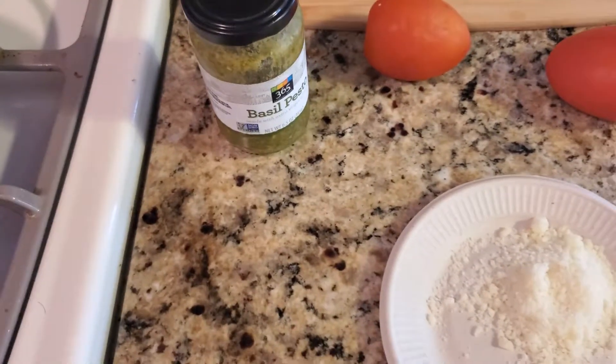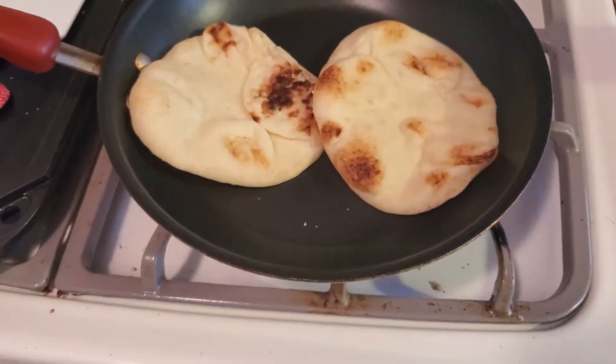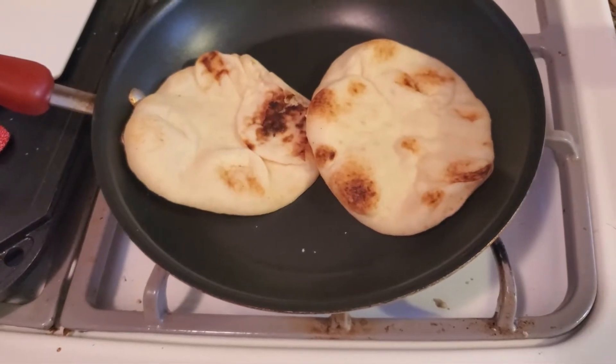So this is a different pizza, something you could do with your kids. It's quick — you can buy this naan bread already made up, and it makes for a simple pizza with a little bit of a different style.